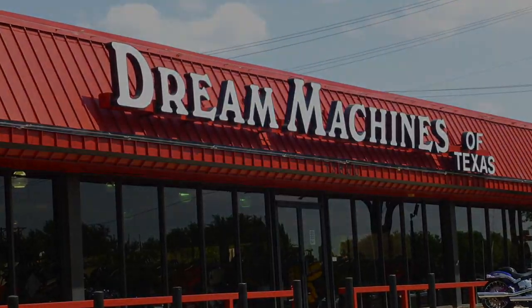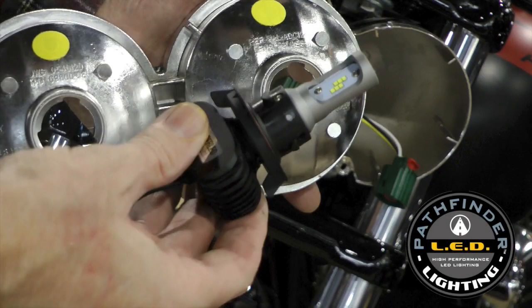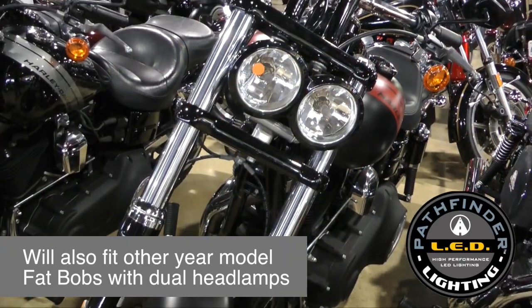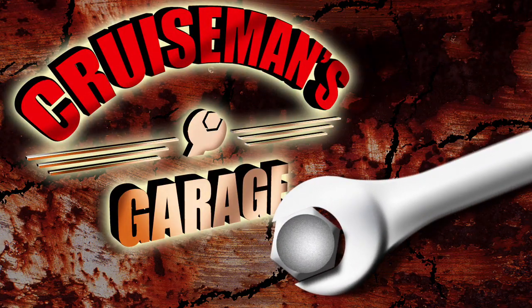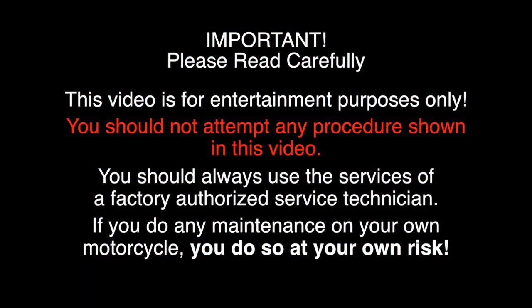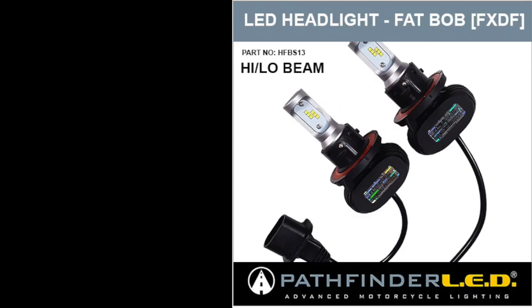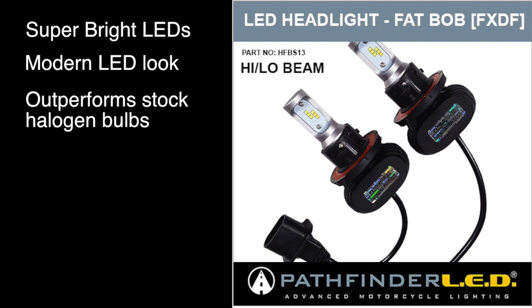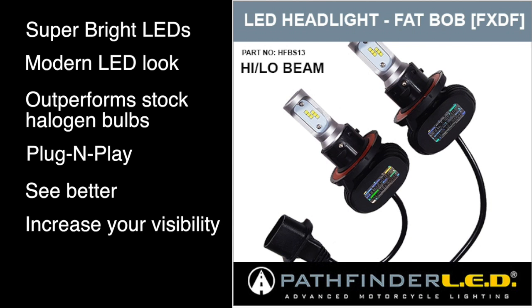We're at Dream Machines of Texas to install a Pathfinder LED Headlight Upgrade on this 2016 Harley-Davidson Fat Bob. These super bright Pathfinder LEDs are going to give your bike a modern LED look. They outperform the stock halogen bulbs and they're plug-and-play. You can install them in minutes. You're going to see better and you'll increase your visibility to oncoming traffic, and because LEDs take less power there's less draw on your battery.